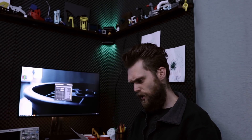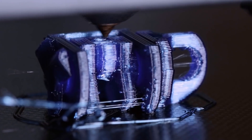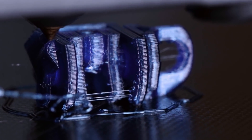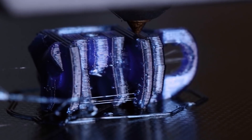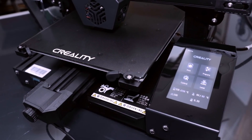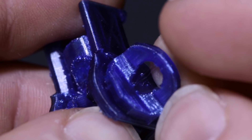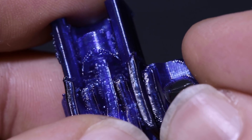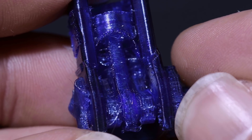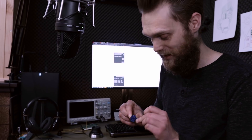Thanks to Sunshine for his awesome design — check out his channel, he makes some awesome designs. This is my first print I've printed with this software, so that's pretty awesome that it went well. As I mentioned earlier, it's still in a development phase, so don't use it for production.